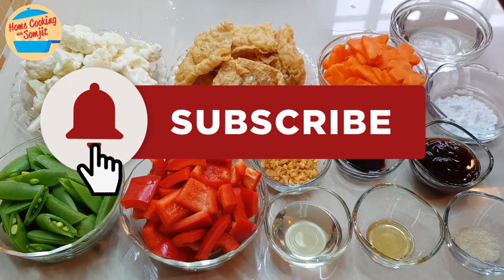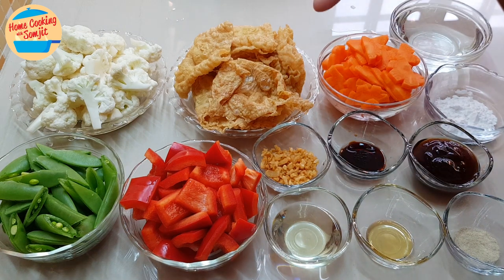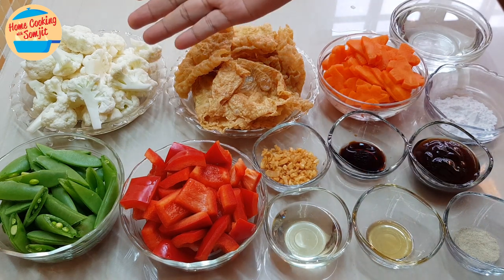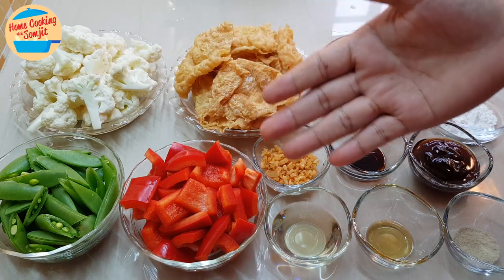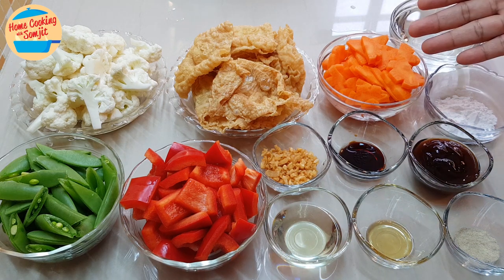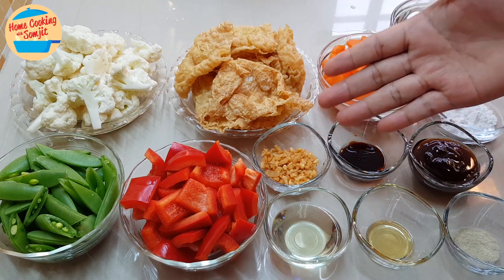I have 85g of food chok and different types of vegetables: 2 cups of cauliflower, 1 cup of snap pea, 1.5 cups of red capsicum, and 1 cup of carrot. I also have 1 tbsp of crispy fried garlic.